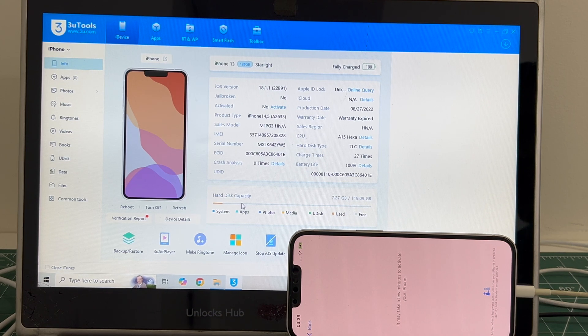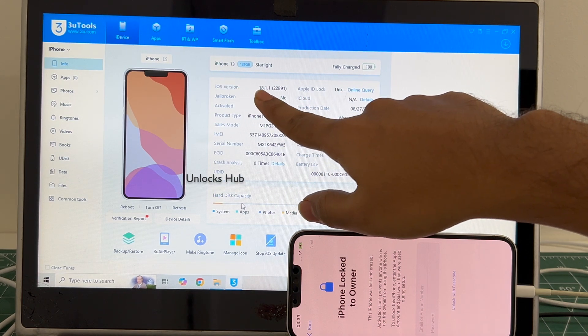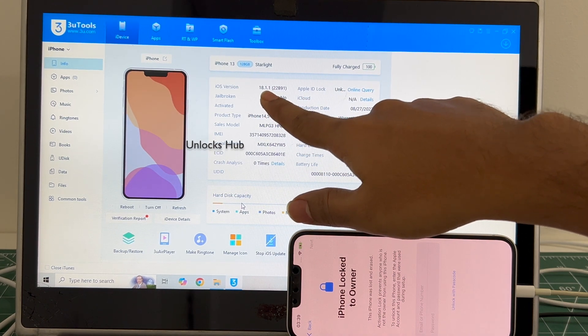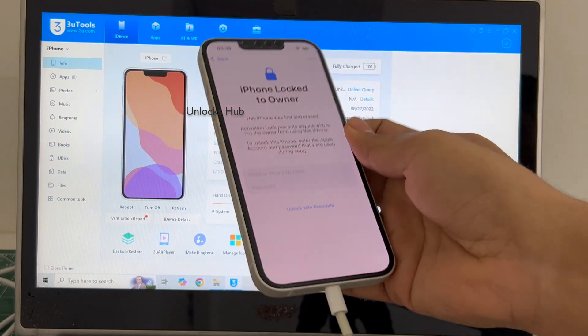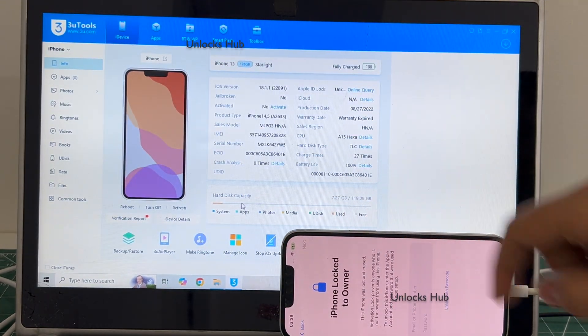Hello and welcome to channel Unlocks Hub. Today in this video I'll be showing you how to remove iCloud lock or activation lock permanently on an iPhone 13. This iPhone 13 is currently running on the latest iOS which is 18.1.1, and it is currently locked to an Apple ID and is also in lost and erased mode.